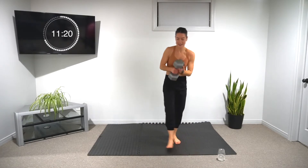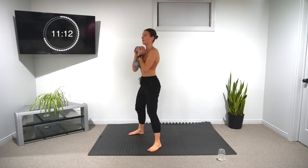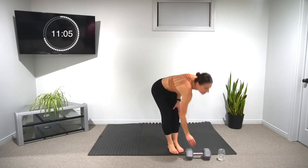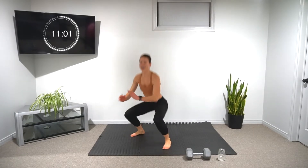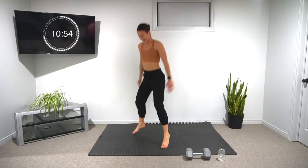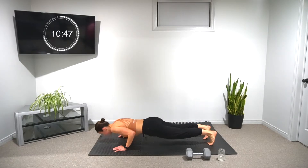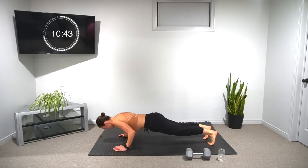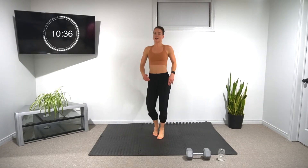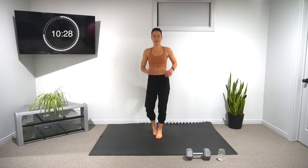We're going to our weights — last round, yes, last round for this circuit. Into our jump squats — last round, I know you're tired, try to get as much air as you can safely. 30 seconds left on the minute. Now I'm sweating. We have 20 seconds total until we start our next circuit.